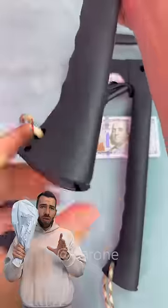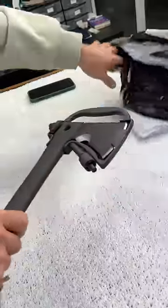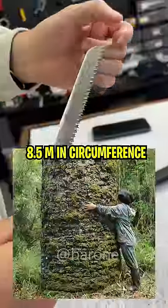I just bought this amazing tactical axe with many hidden secrets and we're gonna test it to see if it's any good. Check it out. It has this saw knife to chop even the thickest tree trunk.